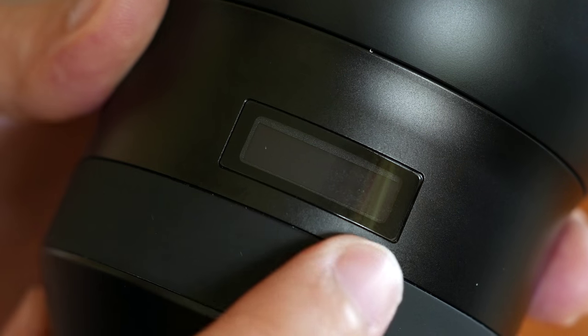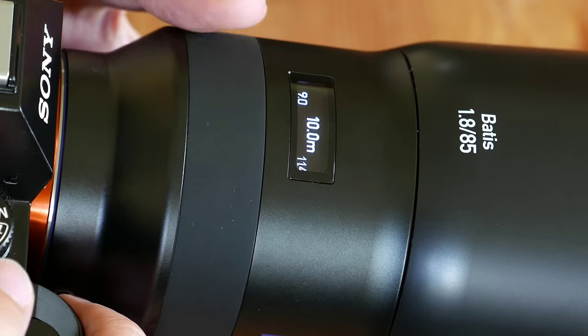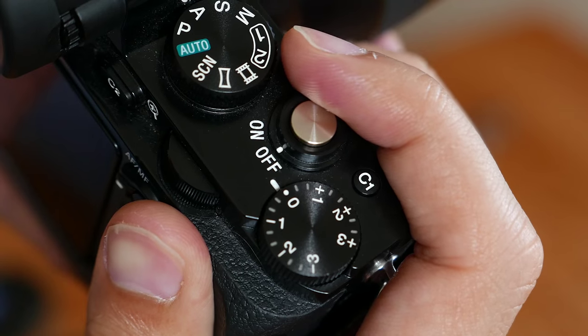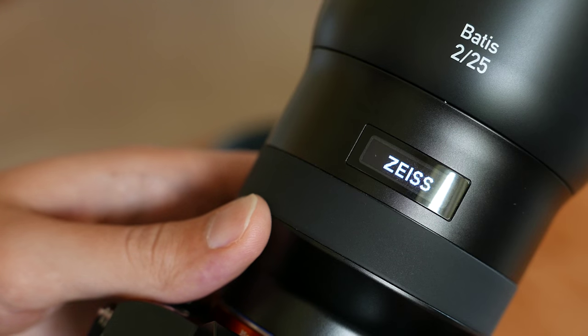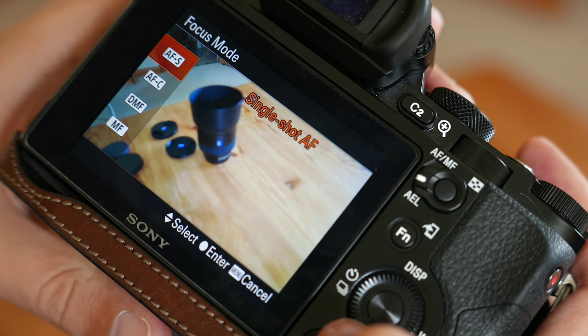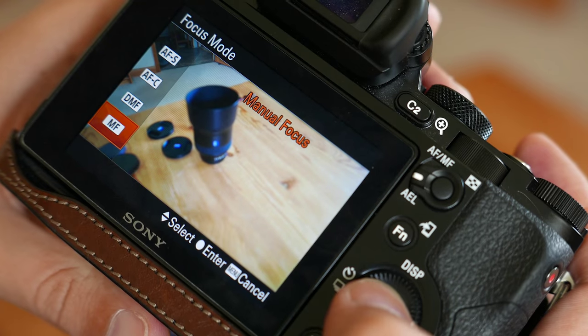Perhaps the most interesting characteristic of these two lenses is the OLED screen. Instead of the traditional markings for distance and depth of field you find on many manual focus lenses, Zeiss opted for an OLED screen that electronically shows you the distance you're focusing at and your depth of field. When you are in autofocus mode, the OLED screen remains off. The only time you'll see it activated is when you turn on the camera — the Zeiss name appears briefly — but when you go into manual focus, it automatically activates.